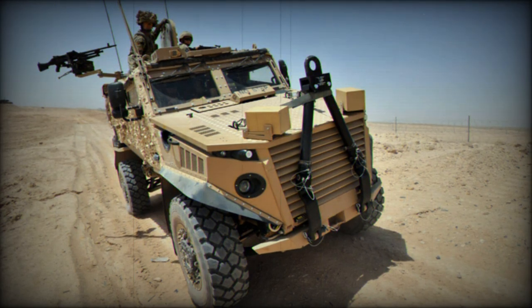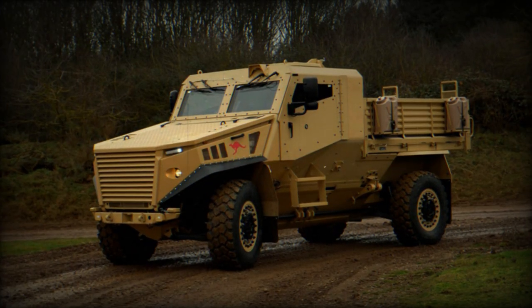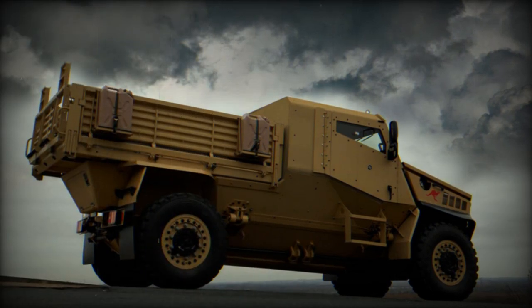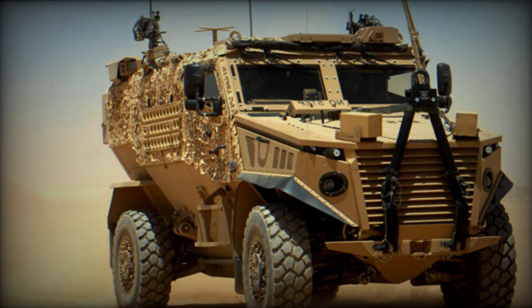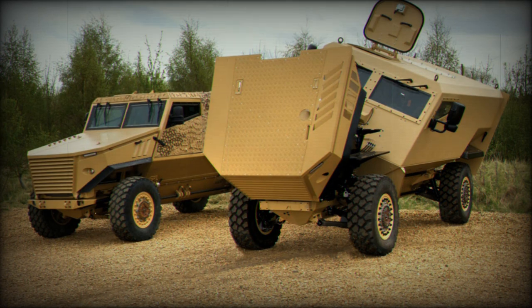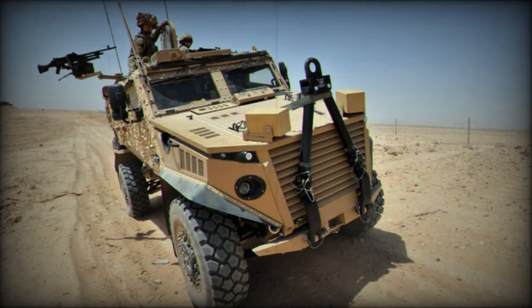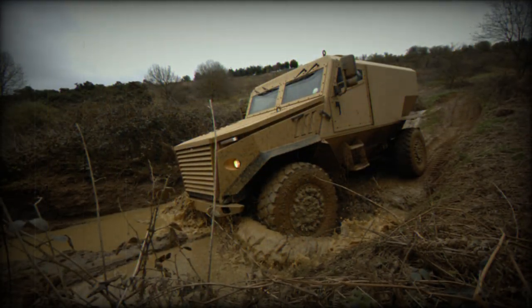The Ocelot is powered by a Steyr M16 3.2-liter turbocharged diesel engine developing 215 horsepower. It is claimed the engine can be replaced in field conditions within 30 minutes. The engine is coupled with a ZF automatic transmission. The vehicle has full-time all-wheel drive, and all wheels function independently, so other wheels continue to work if one is blown off. The Ocelot also features four-wheel steering.